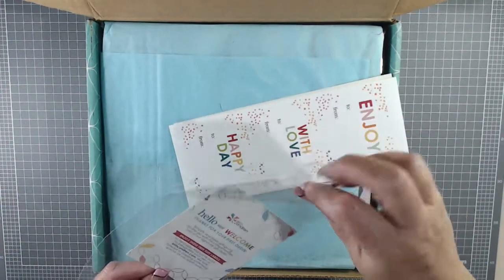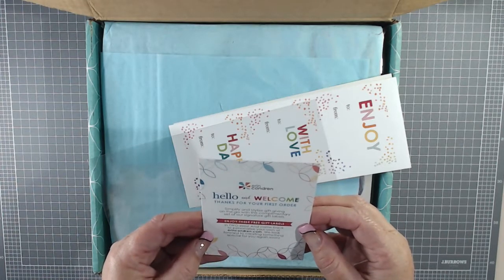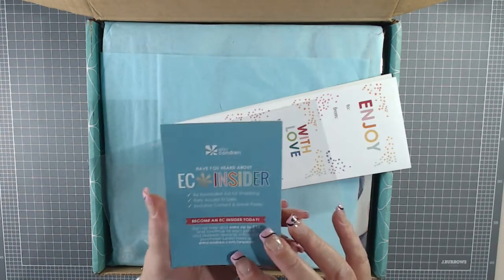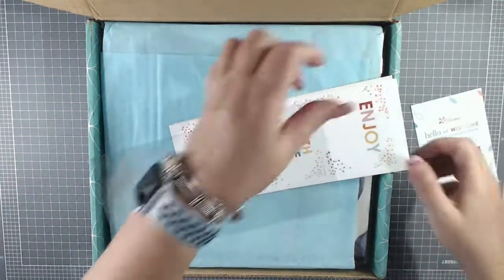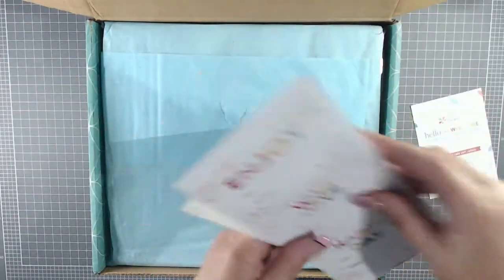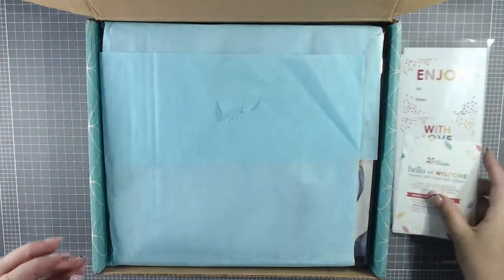First thing you notice in the box, apart from the fact that it's beautiful, is their welcome pack. What you get is: hello and welcome, thanks for your first order. 'Simplify and stylize gift giving on the go with this complimentary set of signature labels.' Enjoy these free gifts — three free gift labels. On the back it tells you how to become an easy insider, basically providing a link so if you're interested you can purchase through it. The labels say: enjoy, with love, a happy day, just a little something from, and happy birthday. So cute little welcome pack.